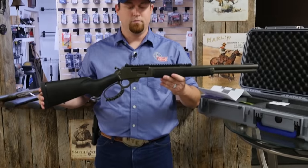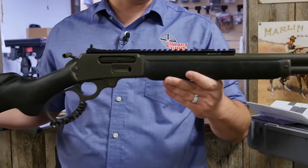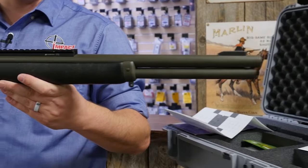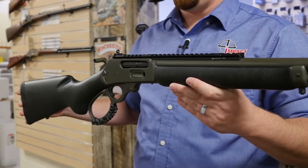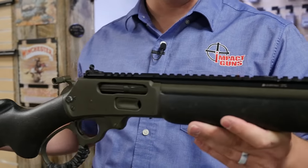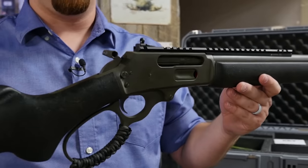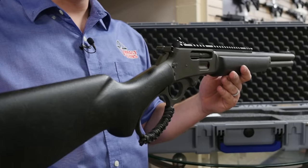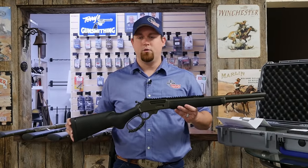This specific rifle is chambered in .45-70 with an 18.5 inch barrel and a 6-round tubular magazine. It has an OD green Cerakote finish, black stock and green webbing. It has accessory rails on top with ghost ring sights, a big loop lever with paracord wrapping. It has also had an action job, has a happy trigger, and has been deburred and dehorned.